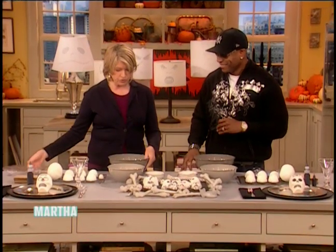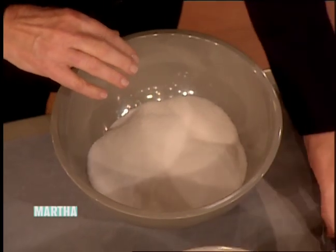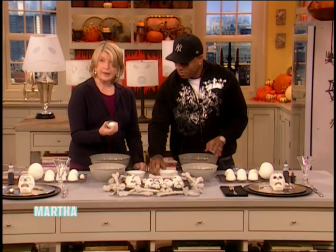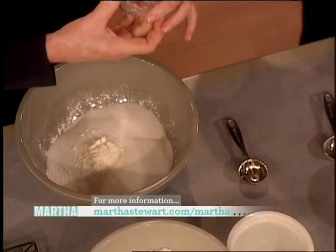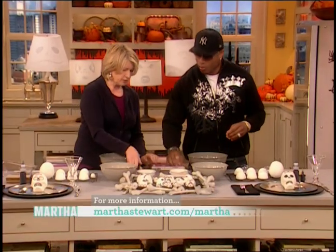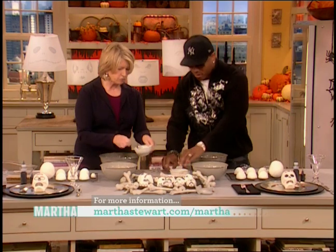These come in different sizes. So, three cups of sugar — you have it here. Three cups, and one tablespoon of meringue powder. Just dump that in. Meringue powder is like a substitute for egg whites. And then three tablespoons of water.